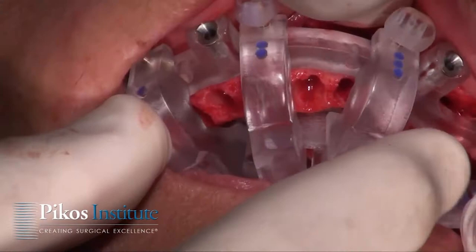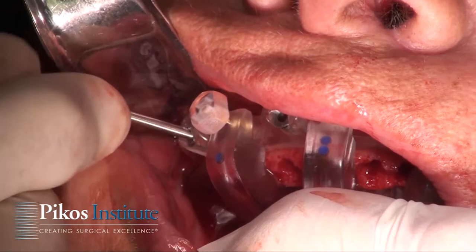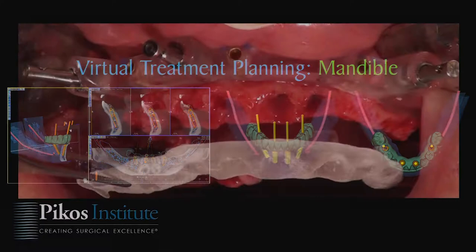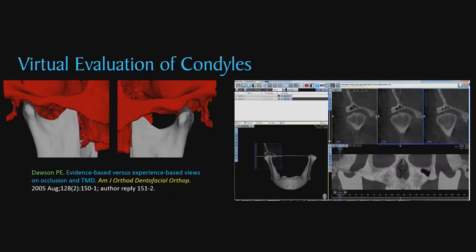We're placing what's termed a bone foundation guide, which is part of our protocol. This is indexed into the opposing arch. We then drill appropriate holes for pin fixation and remove the struts from the foundation guide. We're verifying proof of concept — comparing the lab component to the surgical reality. You can appreciate the bone reduction that is planned in advance and executed at time of surgery, which saves significant time versus our conversion protocol.